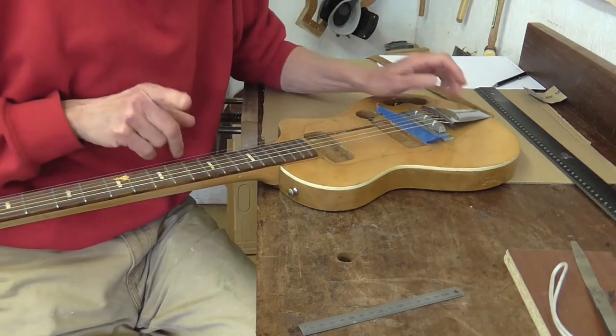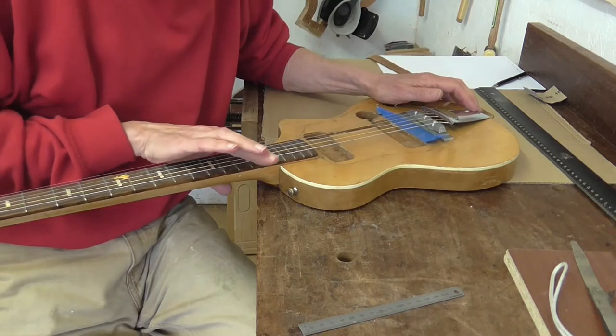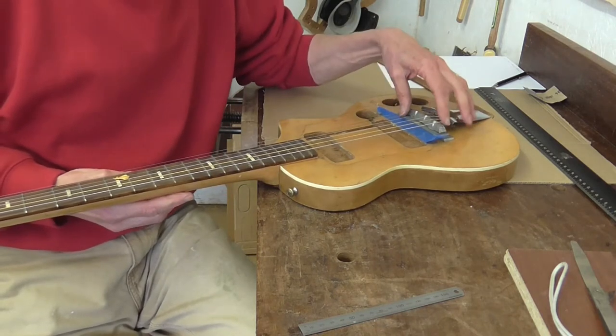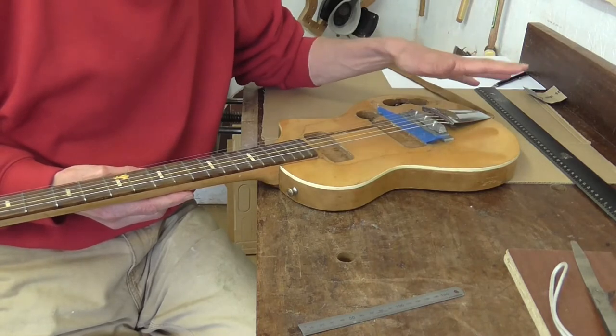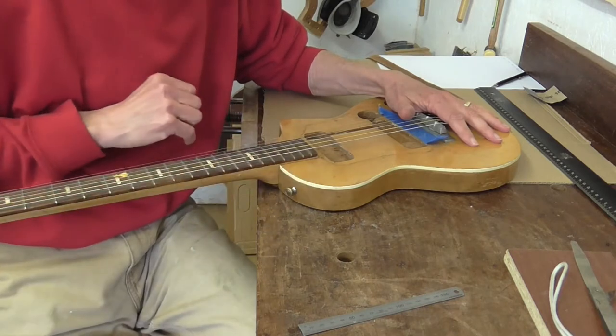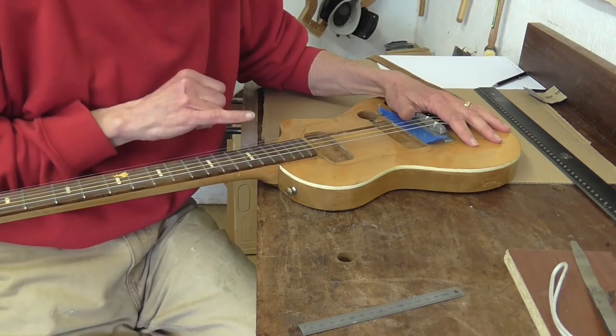So I've got the set of strings on there. It highlights the fact that the action is far far too high. All of the hardware is fine down there so I'm not worried about that. So the issue is with the pitch of the neck, so it looks like I'm going to have to reset the neck.